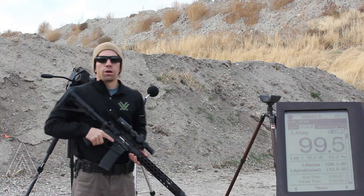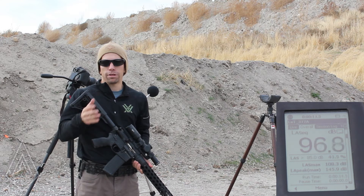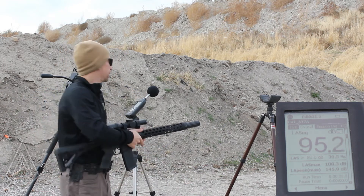Over-barrel suppressor at three feet — 145.9. This is the part where most people cringe, because that's over 140 decibels, which is the standard testing position three feet to the side. But this misses the point of what the suppressor is supposed to do, and you're going to get that point when you shoot it at the ear.